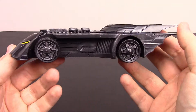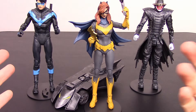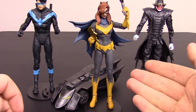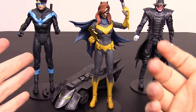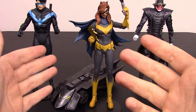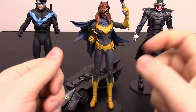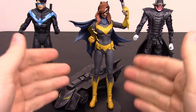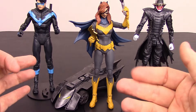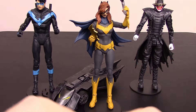That's gonna be it for this part of the new DC Multiverse wave from McFarlane, where we got Batgirl, Nightwing, and Batman Who Laughs, each with a build-a-figure piece to build this little Batmobile. Overall I think they look good — the joints aren't bad or anything. It's just that I can't get stuff into their hands, which is really annoying, so you'd probably have to heat them up to get the weapons in. With the little ball joints they don't stand too well, so I'm glad they included the bases, though they can still fall over pretty easily. Other than that I think they're pretty good.